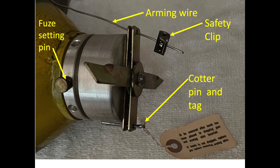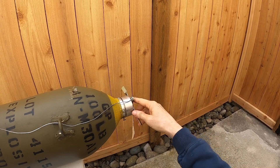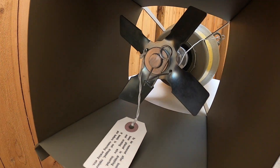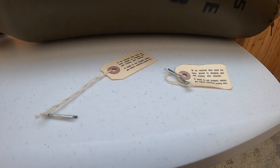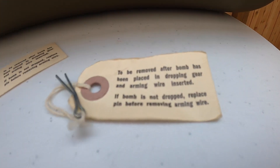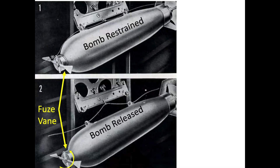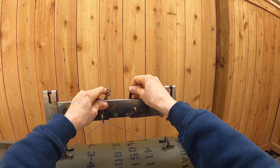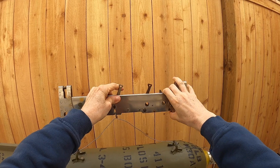The fuse's cotter pin tag and arming wire prevent premature vane rotation. The fuse's cotter pin tag will need to be removed from each bomb fuse while the bomber is headed towards the target. The cotter pin tags must be retained by the bombardier as proof that this part of the bomb's arming process was completed. At bomb release, the arming wire will be back-pulled through the fuse vanes, leaving the vanes free to spin once the bomb enters the slipstream.